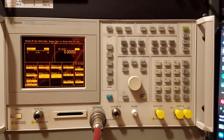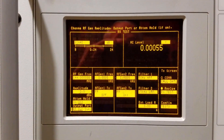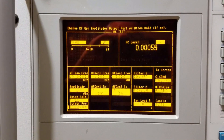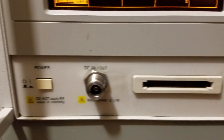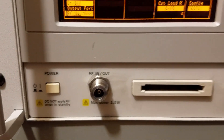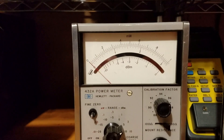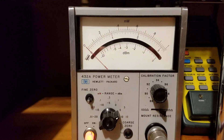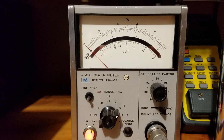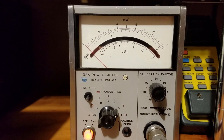The Agilent E8285A is basically a communication test set. Among other things, it can function as a signal generator, which is how I have it set up right now. It has two outputs: duplex out and RF out, and I'll check both of them in this video. What I'm using as a reference is an HP432A power meter, which can measure RF power levels between one microwatt and 10 milliwatts.